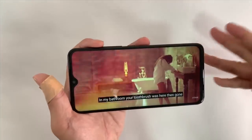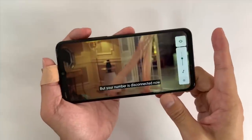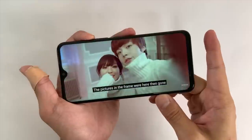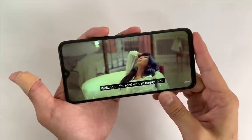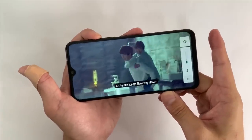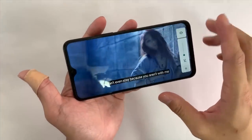While we're here, let's check out the speaker. This is a single bottom-firing speaker, unfortunately. At 50% volume — you can easily muffle it with one finger. At 100%, the speaker is pretty flat. There's virtually no bass and vocals are a little bit flat too. So the screen is good, but the speakers are not.